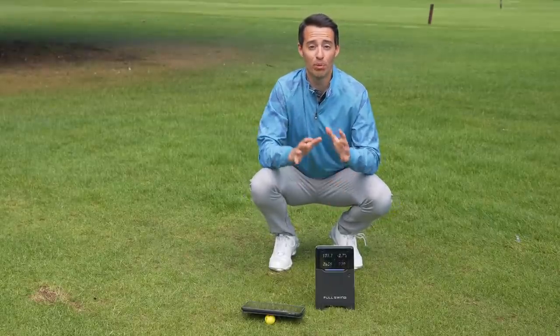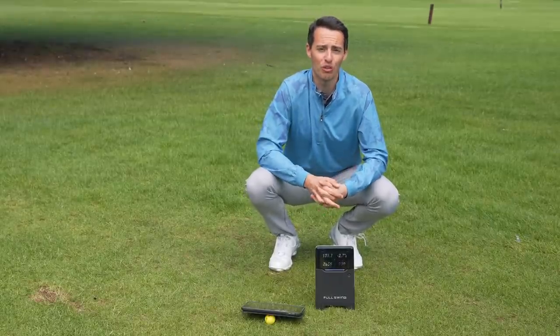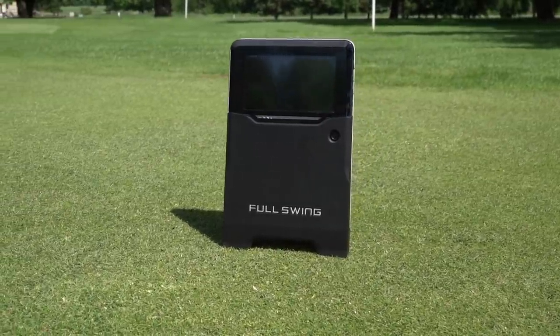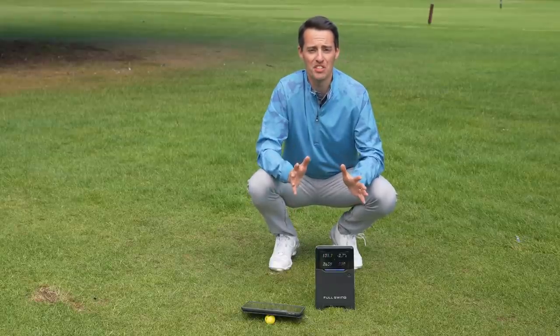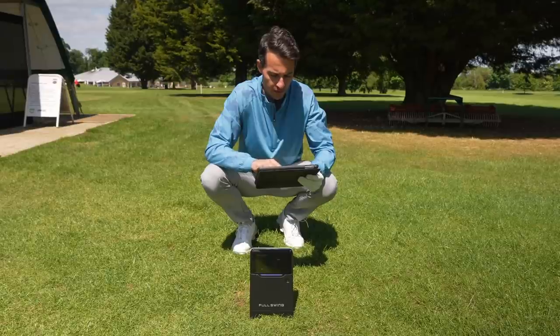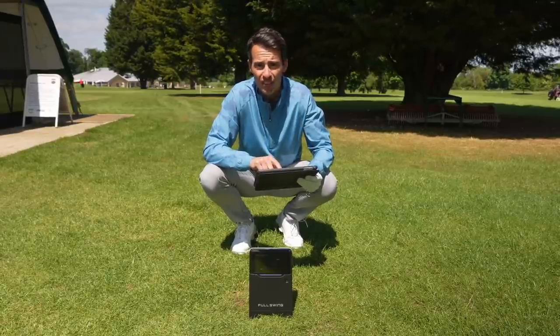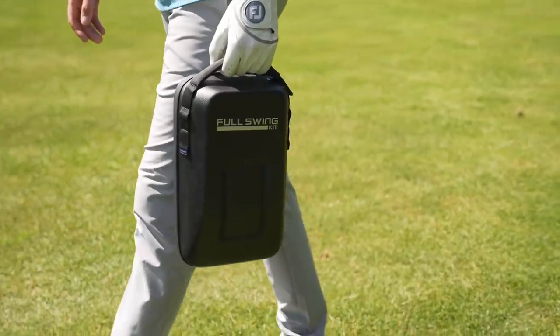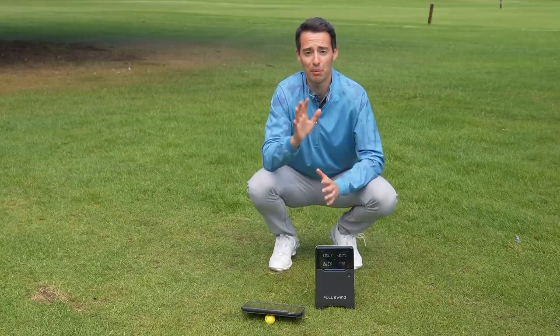Let's briefly summarise the pros and cons of the Full Swing Kit launch monitor versus other premium launch monitors on the market. Starting with the positives: first, it's easy to use and easy to set up — no levelling, calibration, or stickers required on the club base, really easy to get going. It's portable. And the data from my testing has shown to be pretty accurate — changes in strike or accuracy are reflected in the data.